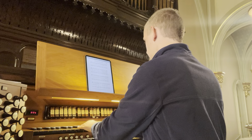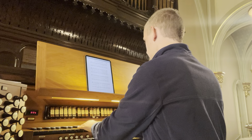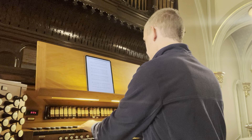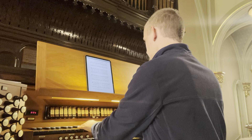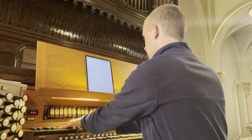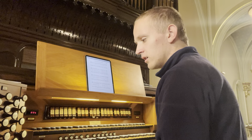We also have a 4-foot flauto traverso with a stopped. We have a 2-and-2/3 nazard. There's a tierce, and let's bring the octavin back in. And we have a, quote-unquote, cornet, as it were.